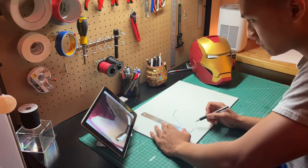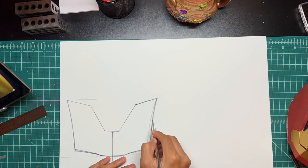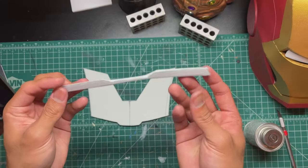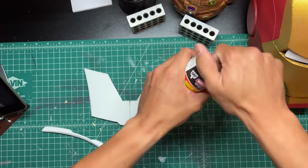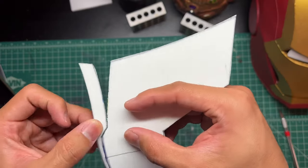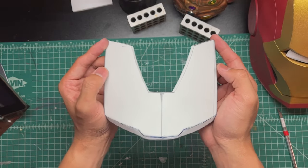I'm going to try to do all of this voiceover in one take, so please don't mind any mistakes. Here you can see I sketched out the forehead piece and I'm cutting it out with an X-Acto knife. I also have this piece that goes right underneath the eyebrow piece. I use contact cement to glue the bottom of the forehead piece and the eyebrow piece together.